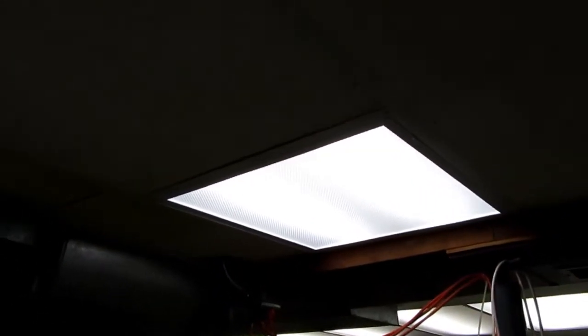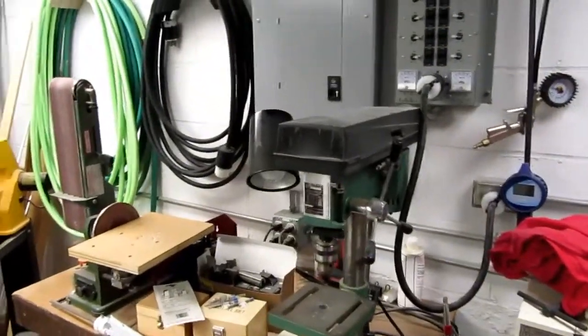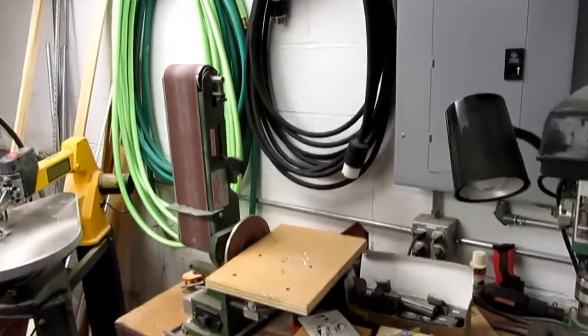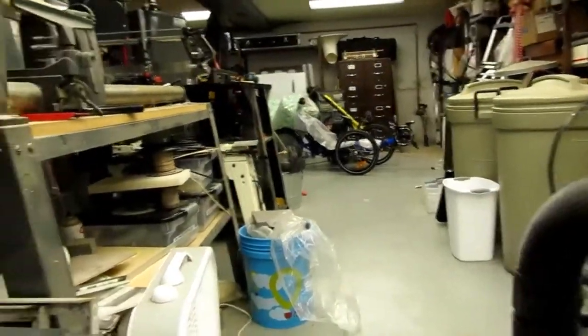Over my table saw I've got another one of these 2x2 LED troffers, and then over the metal lathe is another one. Going over to the other side of the shop — I apologize for all the gurgling; it's raining heavily outside and the sump is going quite a lot — I used to only have a few fluorescent fixtures here, and now I've got this whole bank of LED fixtures running from one end of the basement to the other, primarily over the wood shop area.